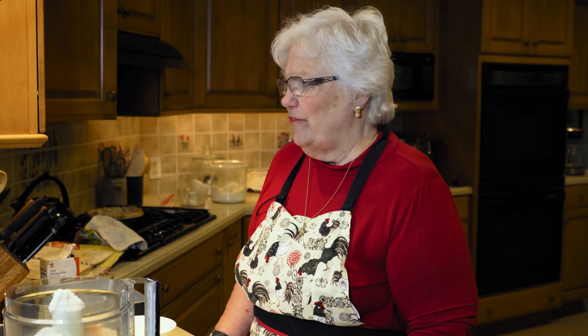Hi, Gloria Donahue with Nana's Cookery, and welcome or welcome back to the kitchen. It's nice to have you here again. We're going to be making a cake. I'm going to call it a nutmeg toffee cake — toffee coffee cake, I guess — because it's going to have a kind of a toffee bottom and it's going to definitely have a nutmeg flavor.